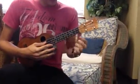Hey Cole, this is Brett with Maya Music Lessons, and today we're going to cover the Pokemon theme song starting on a low G. I'll play through it and then we'll talk about it.